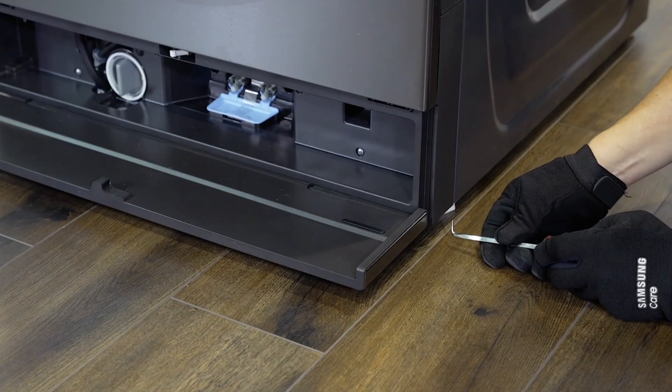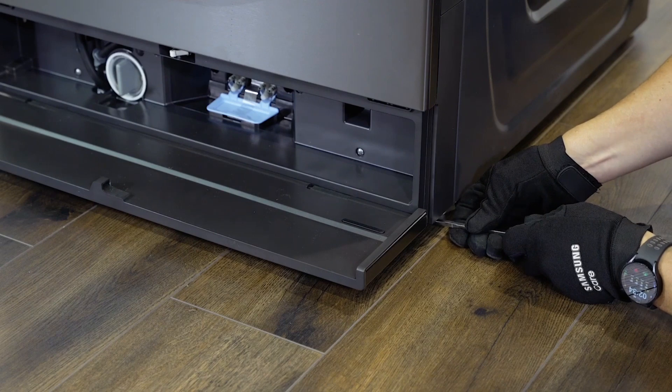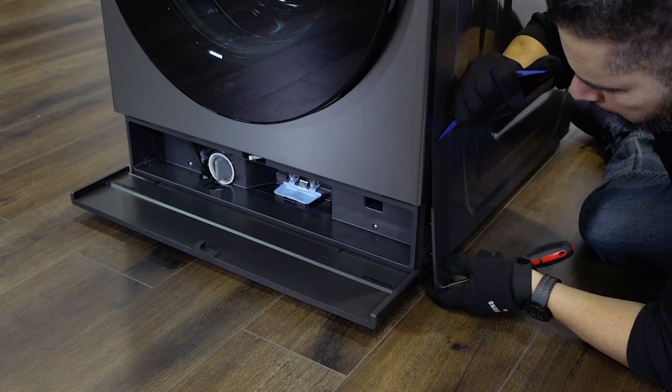Press the hook at the bottom of the deco. While maintaining pressure on the hook, lift the deco away from the body of the product. When the hook fully disengages, lower the deco to remove it.